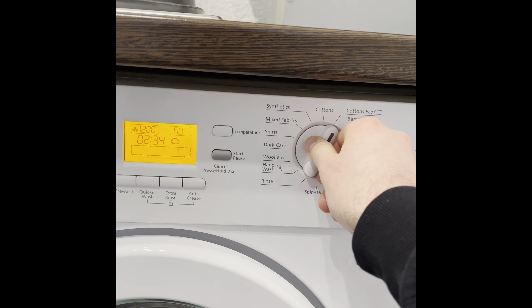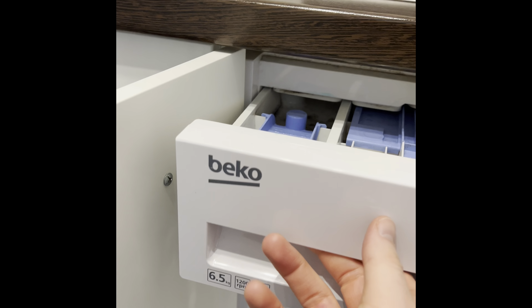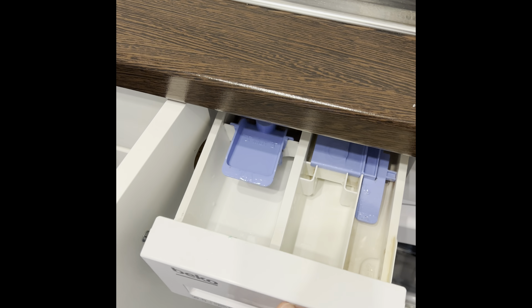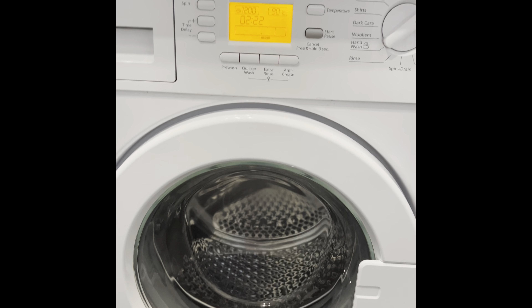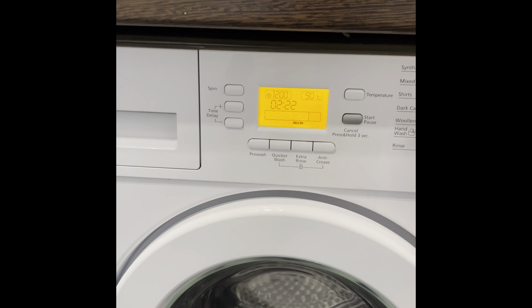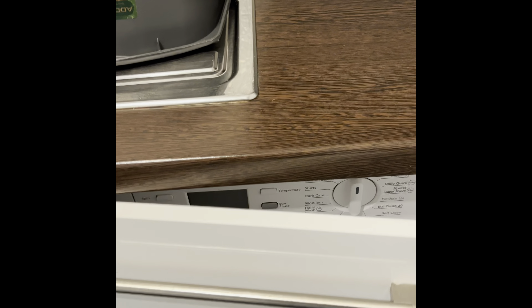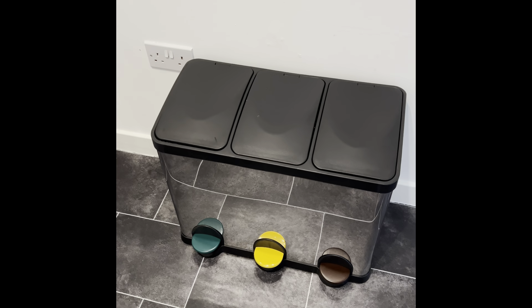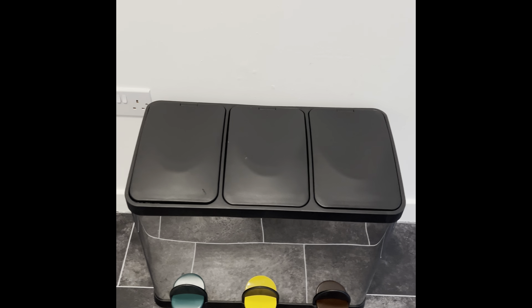In this cupboard here we've got our washing machine. Pull on the container from the side — it'll all illuminate and you can just cycle through with the dial to your desired setting. Then just pop your detergent and conditioner into here, close the door, and hit the start button just here. That's it all set.